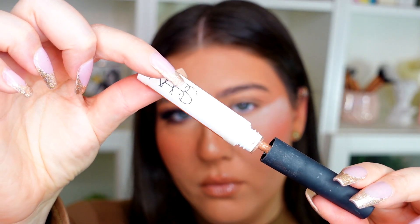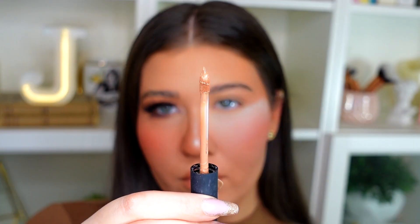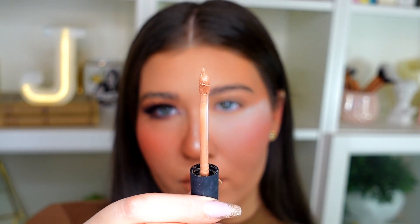Let's get right into this tutorial. As you can see, I have my eyebrows done and some under eye setting powder to help catch any fallout. I do have an updated brow tutorial on my channel, linked in the description box. First, let's prime our eyelids — I'm using the NARS Tinted Smudge Proof Eyeshadow Base in the shade Medium Dark, placing that on my lids and blending it out with my fingertips.